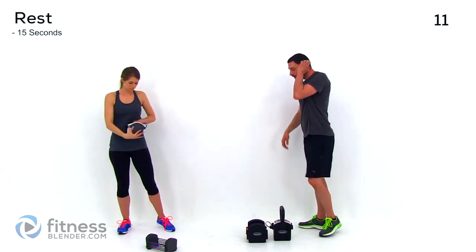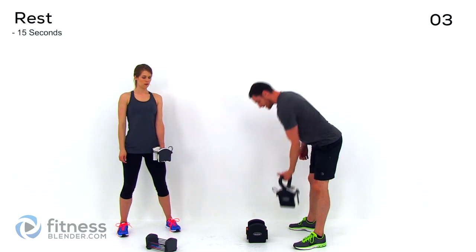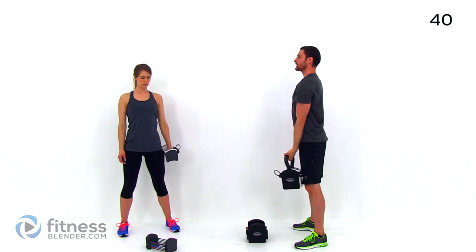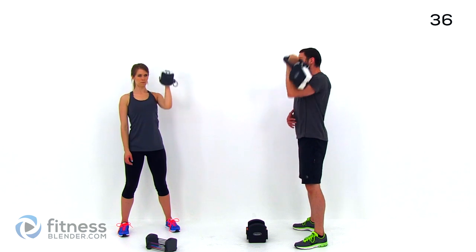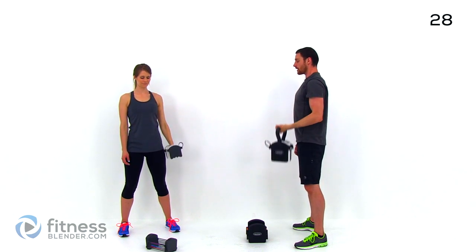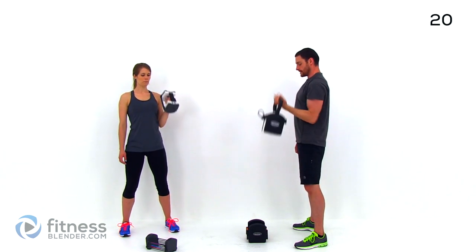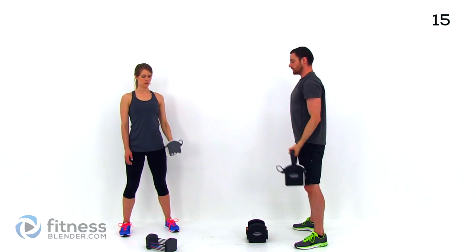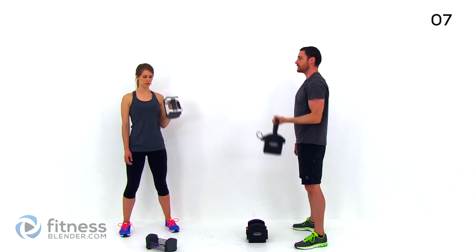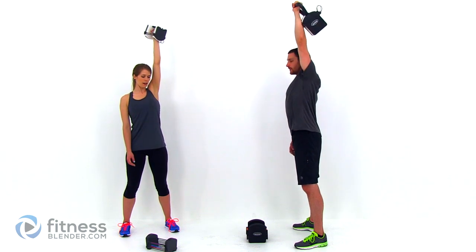We're going to do the same thing on the opposite side. Keep those feet moving and try to keep that heart rate up. Curl and press. Nice straight back, core muscles engaged, keeping everything nice and solid. Slow controlled motion with that curl, slow press. Don't use any half motion whatsoever. Keep those lungs open, keep that pace nice and even.